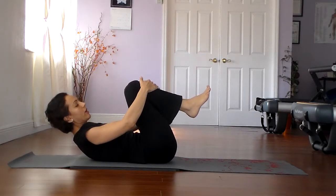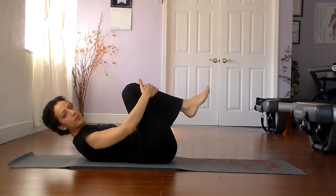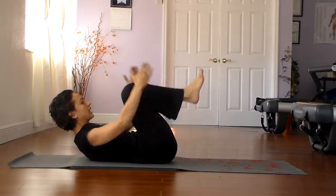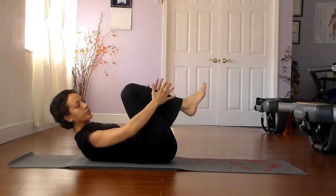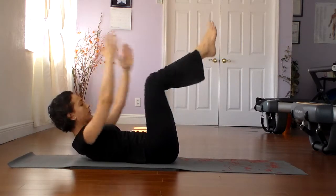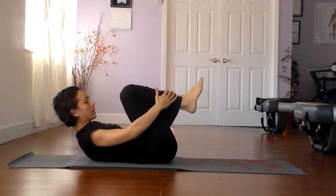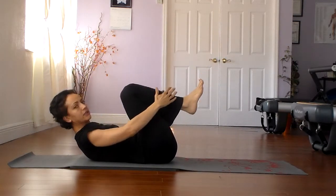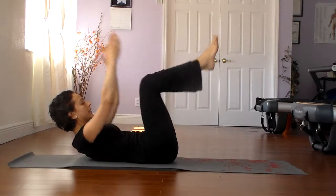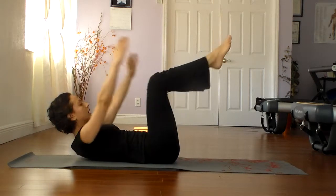For more challenge, bring the legs down about halfway. Watch the back — this is where the lower back wants to arch, so make sure you keep the scoop. Keep arms straight, shoulder blades down. We don't want the shoulders to come up, the head to fall back, or the spine and shoulders to lower. Everything stays in exactly the same position — the only things moving are the arms and the legs. Three more, two, and one long hold, then come back in and release.